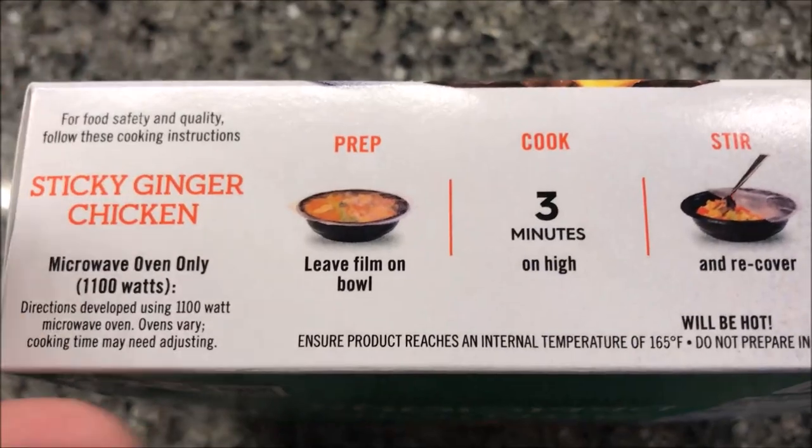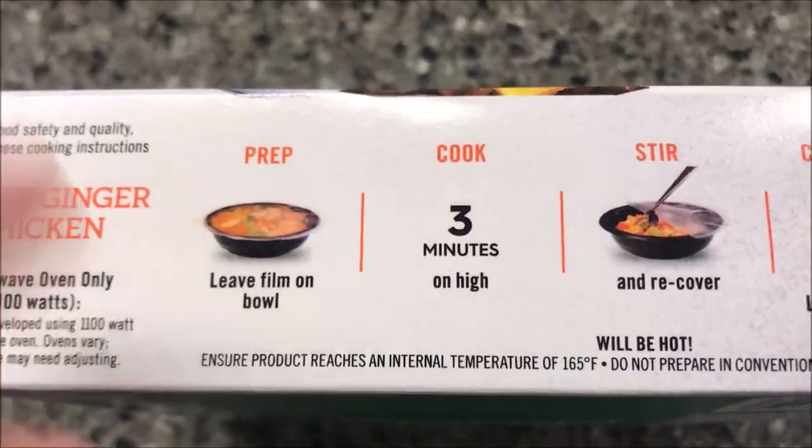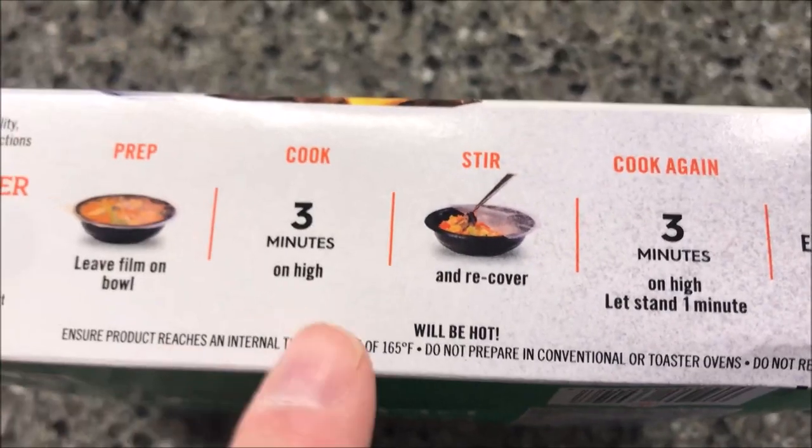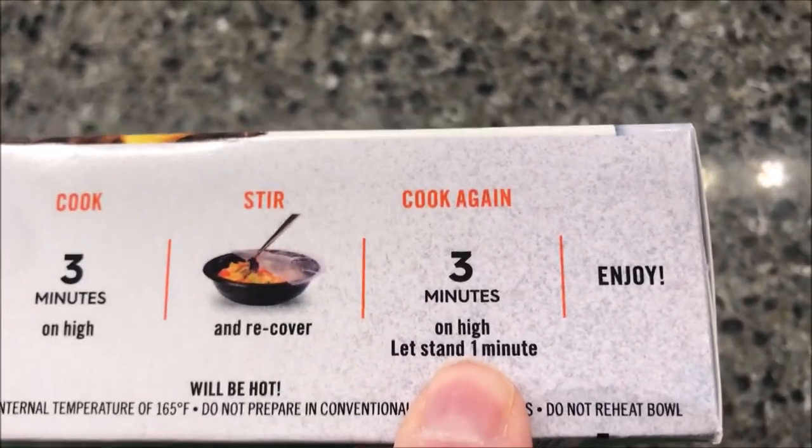Microwave oven only — we're gonna leave the film on the bowl. Really simple directions: cook for three minutes, stir and recover, then do another three minutes. Let it sit for a minute to cool to finish cooking. It's frozen solid going in.